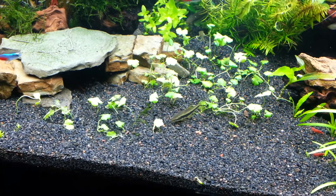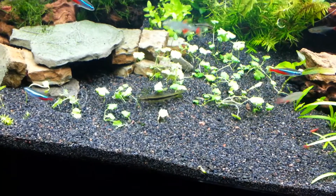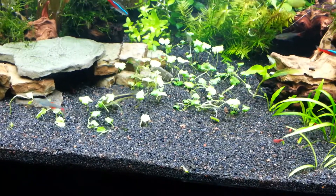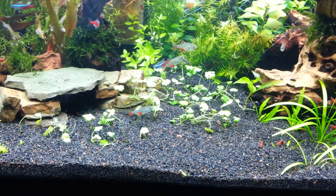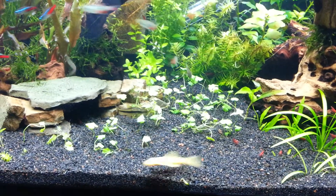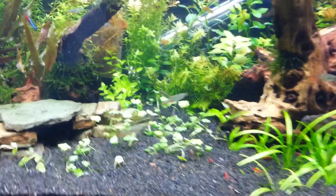If you've got any ideas, I've got two T5 HO fixtures and I do dose CO2. I'm also using Seachem Flourish, potassium, and iron. But if you've got any ideas on that carpeting plant, let me know.